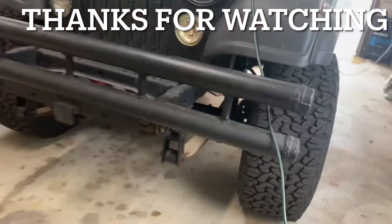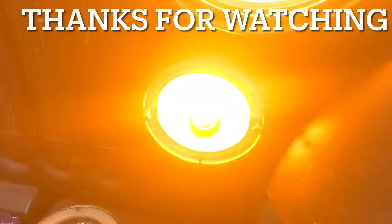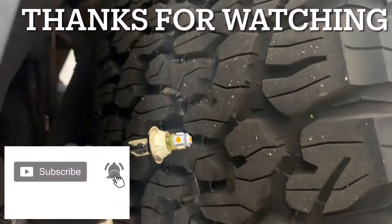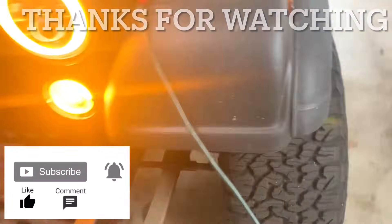And, as always, thanks for watching. I hope you found it helpful. Subscribe for more how-to and review videos. Drop any comments below, and I'll see you in the next video.